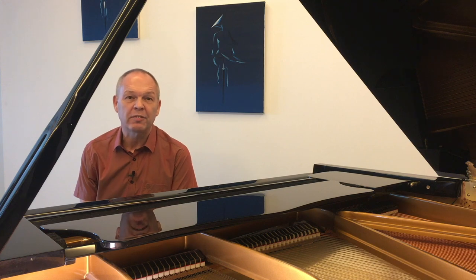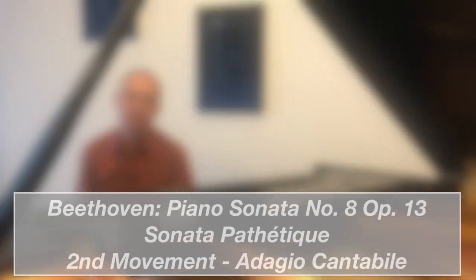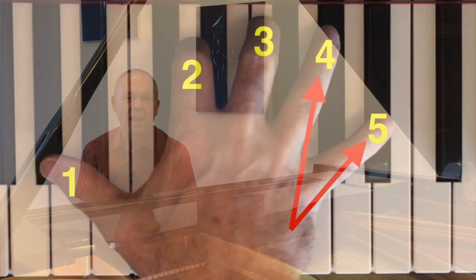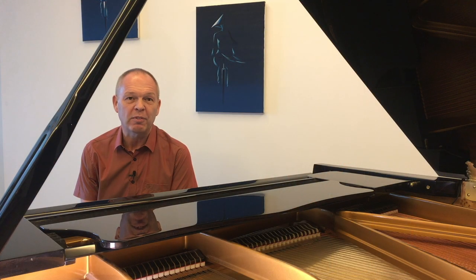As another example for this video, let's look at the slow movement of Beethoven's Pathetique Sonata. I noticed, when I was watching a video by Graham Fitch, that he actually uses a fingering where he has his fourth finger crossing over his fifth finger in his right hand whilst going upwards — which is not something I'd really thought about before.